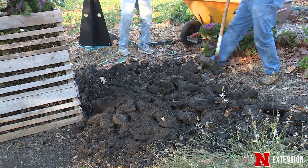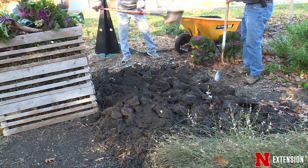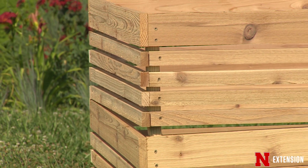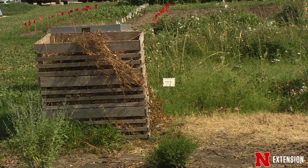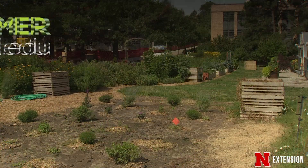It's also really easy to build — just go to your local lumber store, get this dimensional lumber, cut it up, and it's really easy to screw together and put together. This is a great project for you to try this summer, and you can actually put it to work this fall and have some great compost next spring.